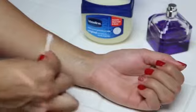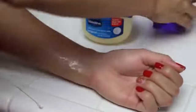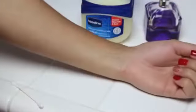Is your perfume scent disappearing too quickly? Use a thin layer of Vaseline before applying perfume over it. It will make the fragrance last much longer.